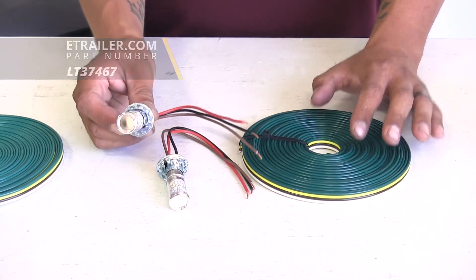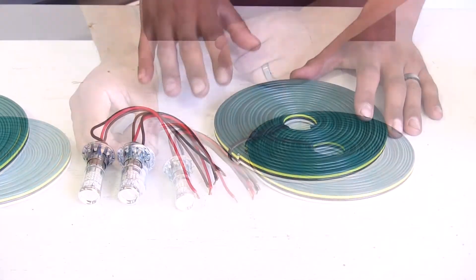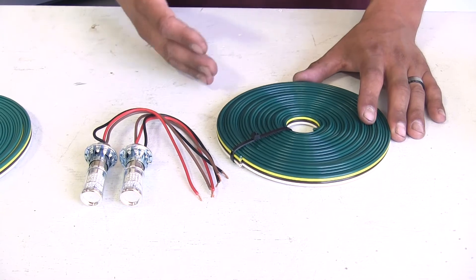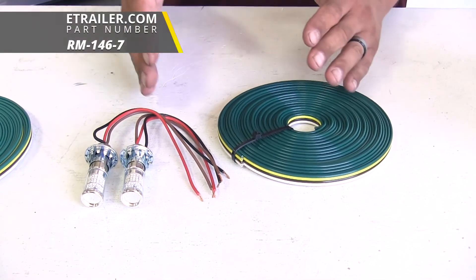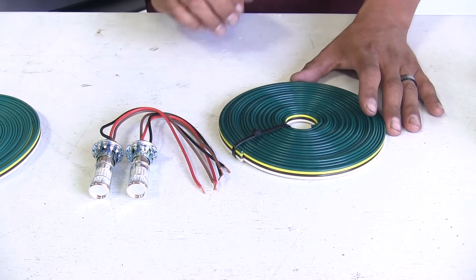I suggest getting the LED style because then we're not going to have to worry about changing the bulbs ever. With our bulb and socket kits you will need to pick up the plug as well as the umbilical that's going to go between our CR-V and our motorhome to get all the lights functioning properly.